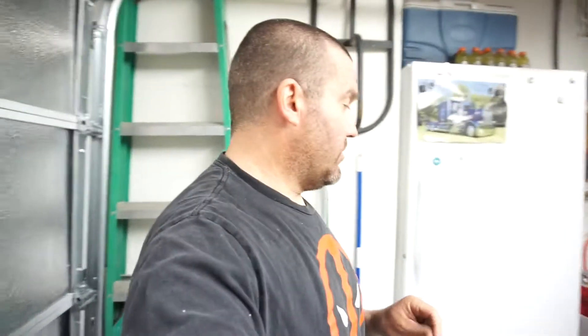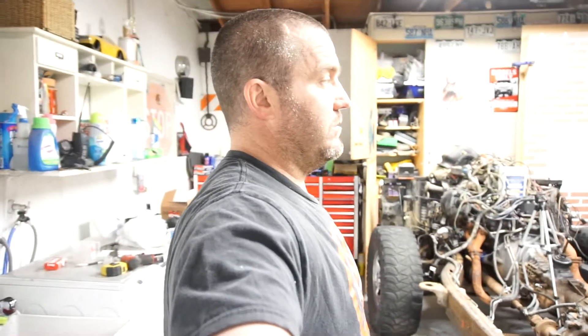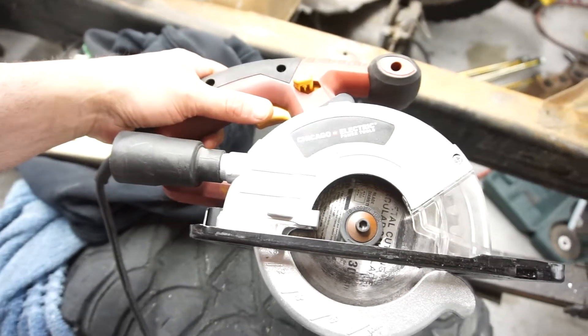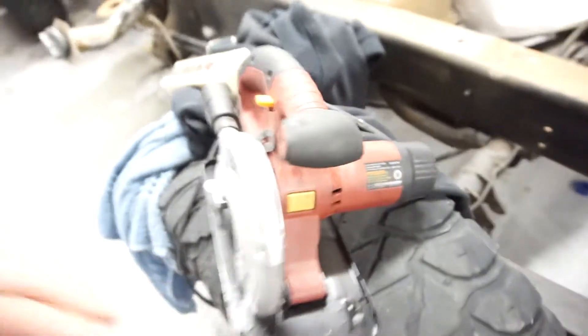Welcome back to the channel. I wanted to do a little review of a tool that I bought and forgot I had. It is this Chicago Electric Power Tools 5 and 3/8 inch metal cutting circular saw.